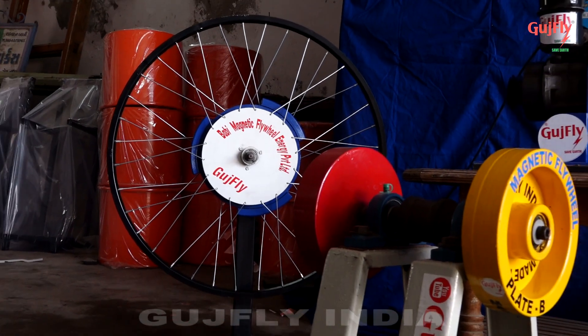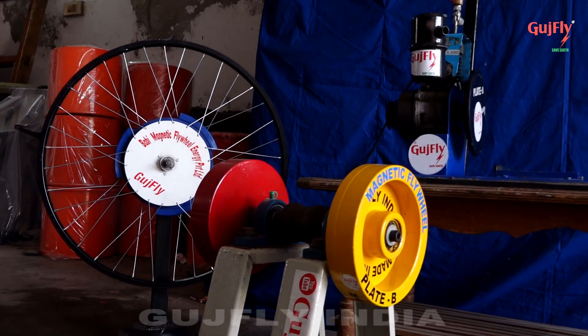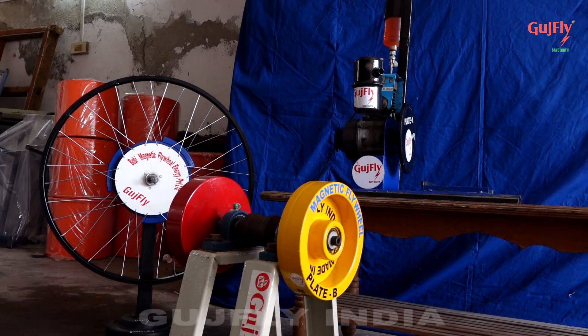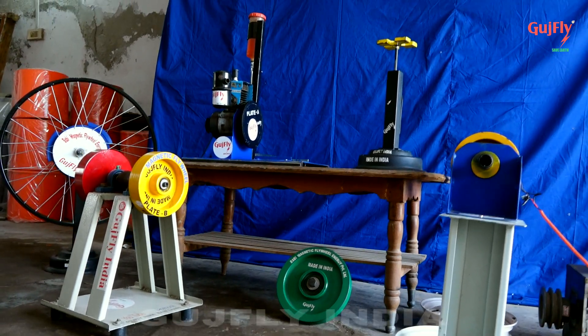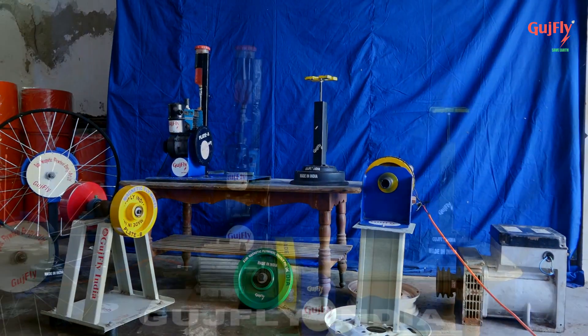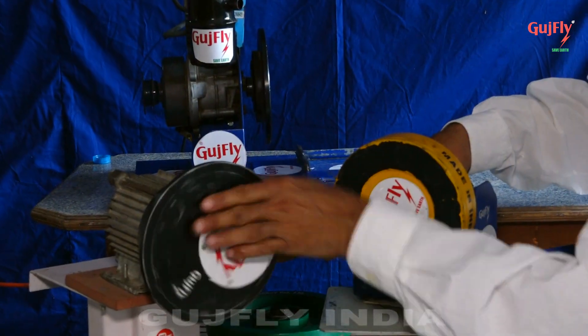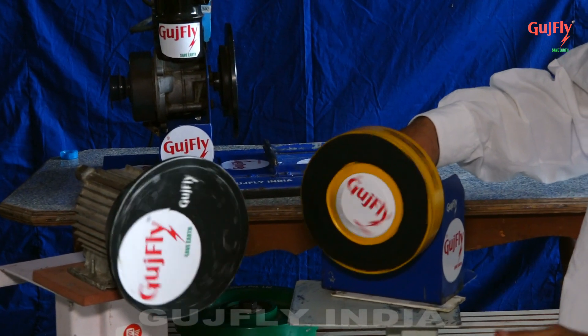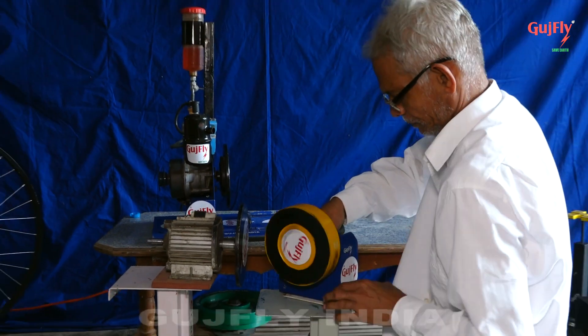New technology of magnetic flywheel. The black plate is a 120 watt motor running at 220 volts. The yellow colored wheel is the Goochfly magnetic flywheel.